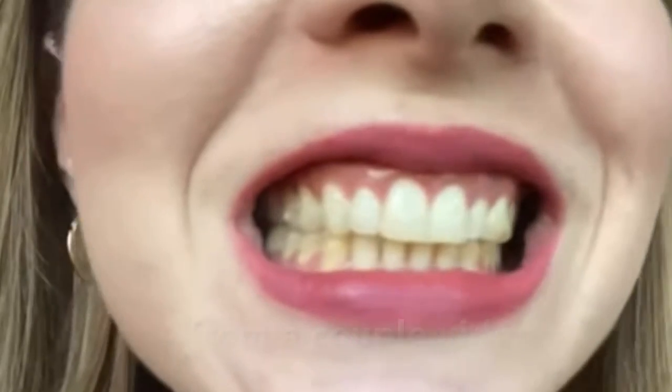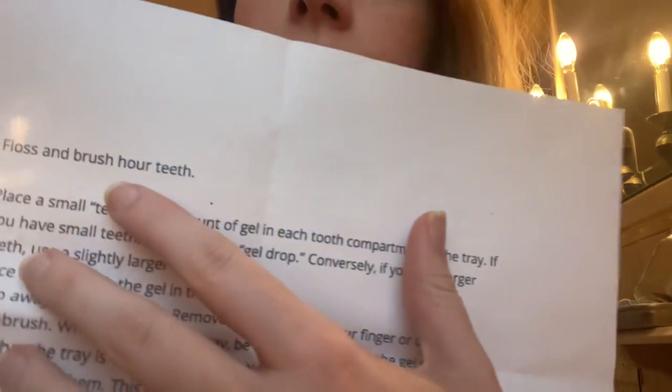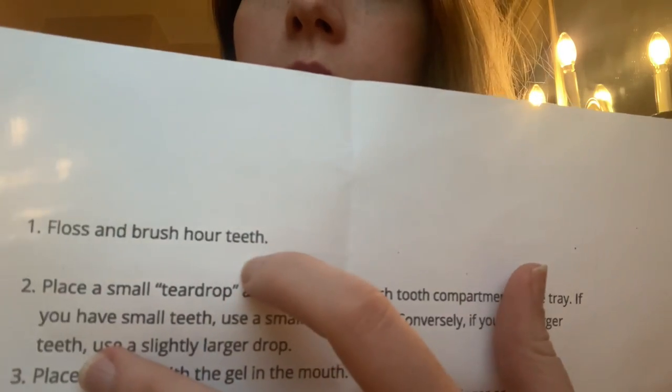I've never done this before so full disclosure I don't really know what I'm doing. I'm just going to follow these instructions and we'll see how it turns out in the end. I'm pretty sure you have to do this whitening a few times before you get your final results. So this is whitening session number one. I'll go ahead and insert some before pictures of what my teeth look like right now. Okay, I've got my instructions here — it's a numbered list so let's just go through this one by one. Number one: floss and brush your teeth.